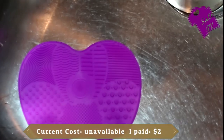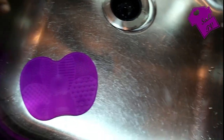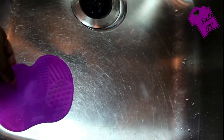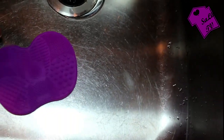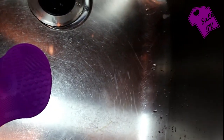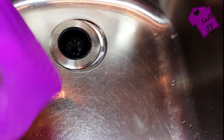This next item is a makeup brush scrub pad, and this is something you put in your sink. I actually thought it was going to be big enough to fill almost half the sink, but it doesn't — it's just a small section. It has five suction cups on the back which will help it stick to your sink, and then you can wash your makeup brushes on it. It has different 3D textures that help clean your makeup brushes. Pretty good product if you don't have one of these already.